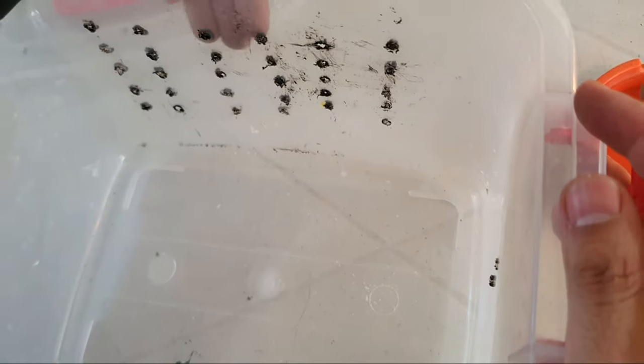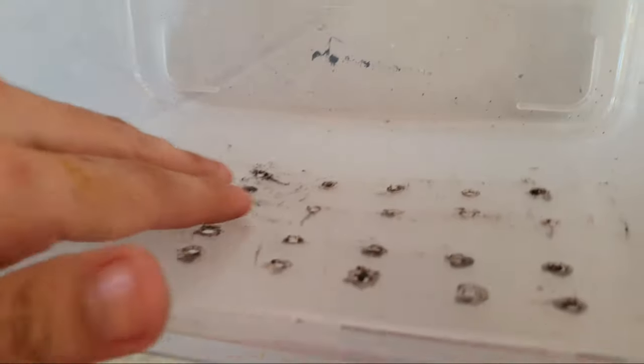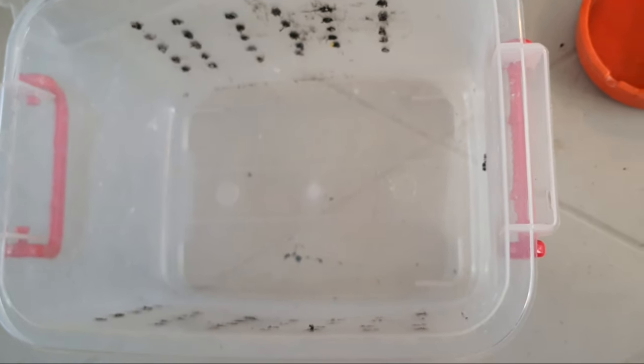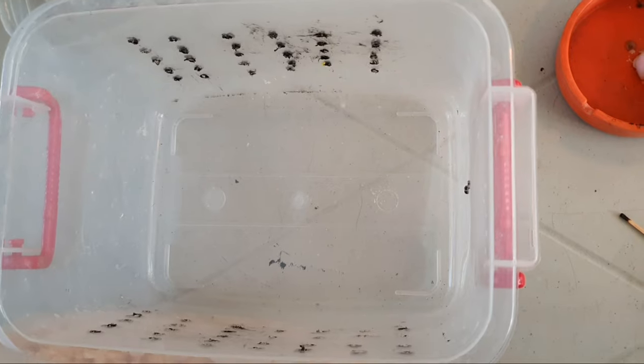Kasi pag sobrang mahangin, nakapasok yung hangin, lalamigin yung mga ibon nyo. So next one, bago natin ilagay yung ibon, I advise na gumamit kayo ng kusot.